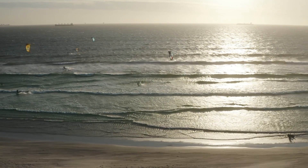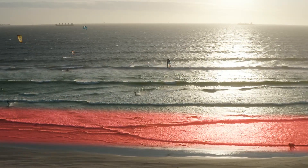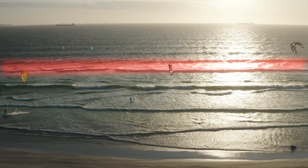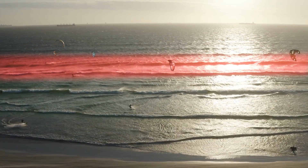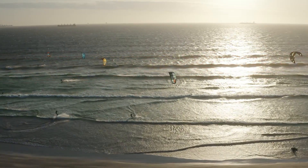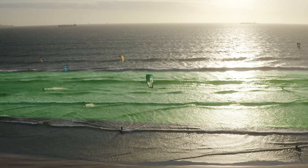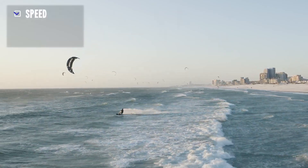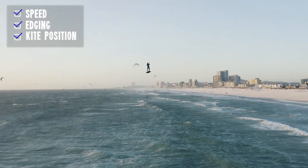Using Cape Town as an example, the kickers right at the front are too close to the shore, so we often don't have enough speed to hit them yet. The kickers at the back are often too big, so you lose speed riding up them — too flat, closing out, or just straight up unpredictable. In Cape Town, I have the most success with the kickers in the middle, so my goal is to hit those. That means I need to have good speed, edging, and kite position already when I get to that kicker.